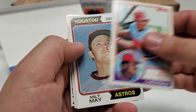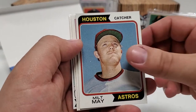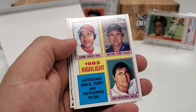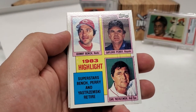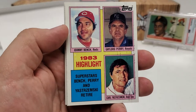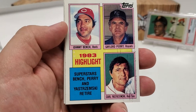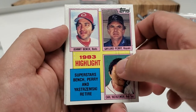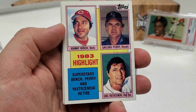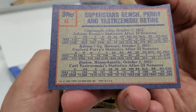David Green. There's a nice '74 Milt May. Hey, look at that — that's a nice card. 1983 Fleer superstar card; I've actually never seen this card in my life, but a nice superstore card there with Johnny Bench, Gaylord Perry, and Carl Yastrzemski. It's got a little bit of lines and stuff, but not a bad card. From '84 Topps. The condition of these cards is very, very nice — they really do a great job with repacking these cards.